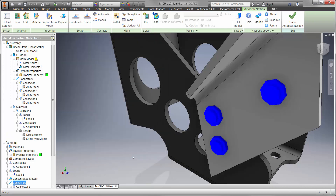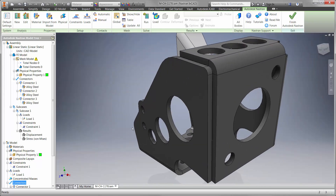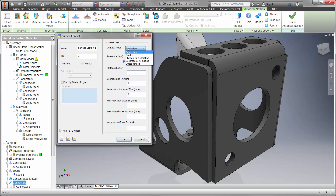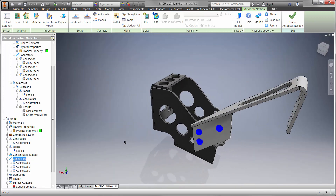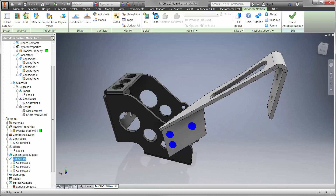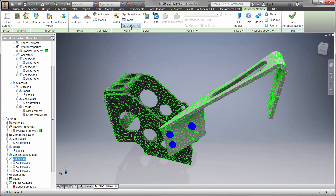Contact conditions also assist in gaining high fidelity results. Here we have a weld between the two sheet metal flanges. Since the weld wasn't modeled, we'll simply choose the faces that are bonded to each other. Let's go ahead and mesh the part and run the study. The question is, will the part fail under this load?